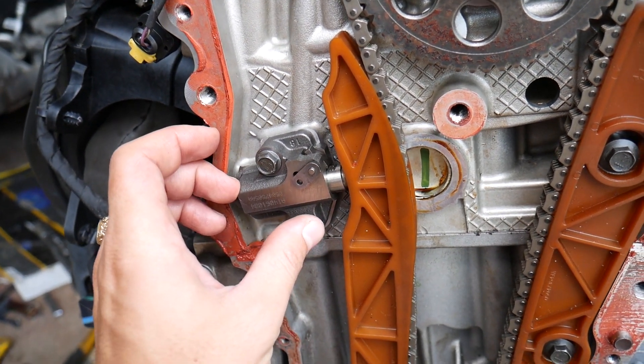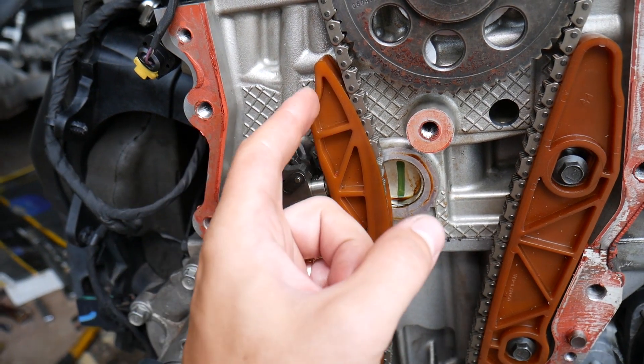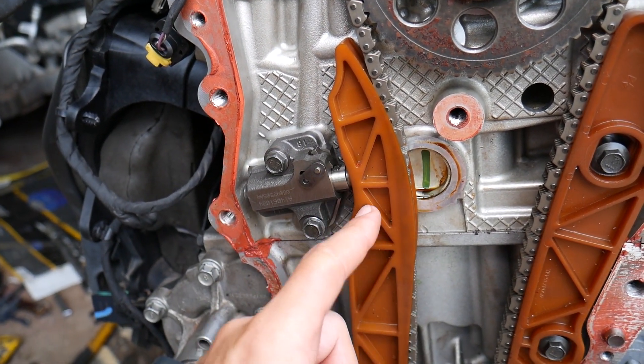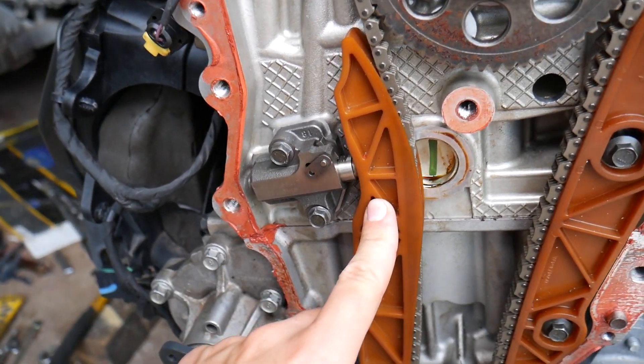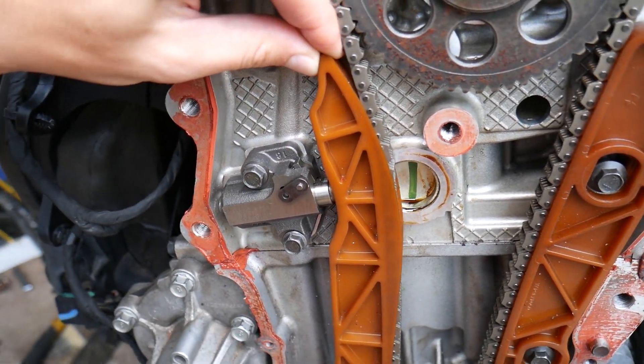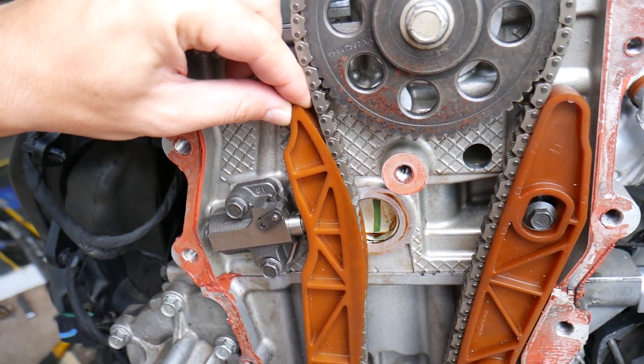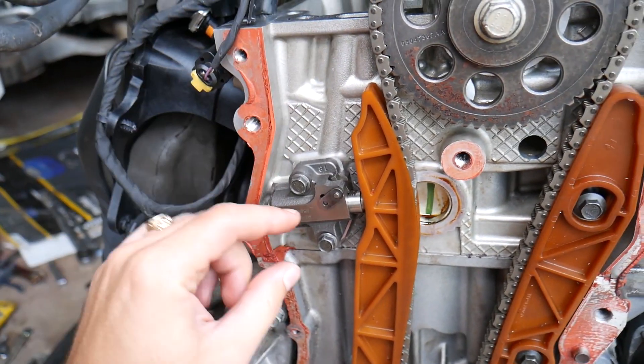This is a hydraulic tensioner. What it does is oil pressure pushes the tensioner out to take the slack out of the chain. When you turn your engine off, you no longer have oil pressure, so that mechanism holds the tensioner in position — it can only compress a little bit until the stop, and that's it.